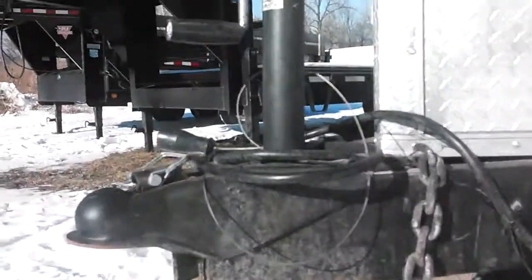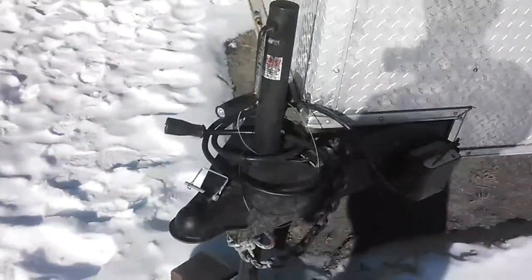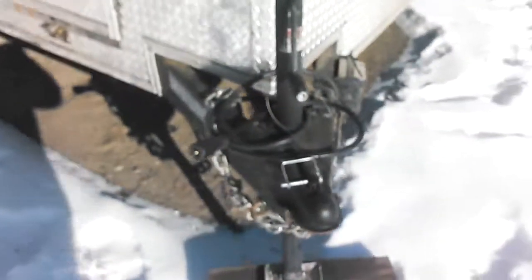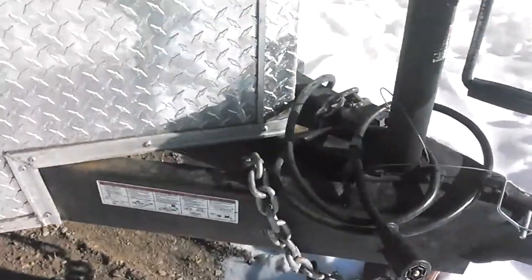You can see quite a bit of rust already starting. Granted, it is dirty because it was brought up here in a snowstorm, but I'm pretty surprised how much is rusting. I haven't had a chance to clean it yet.